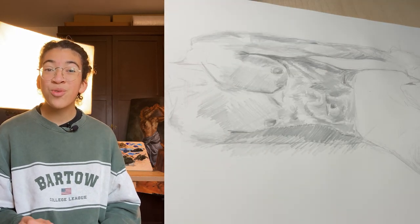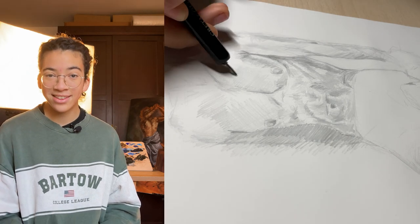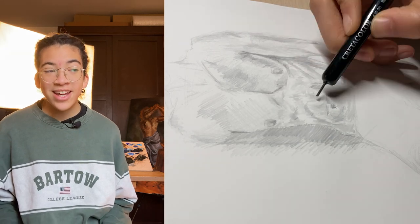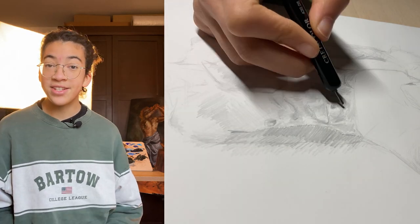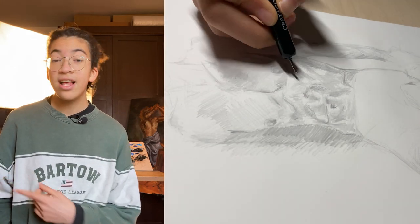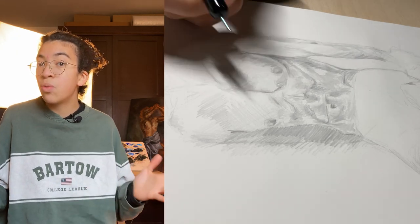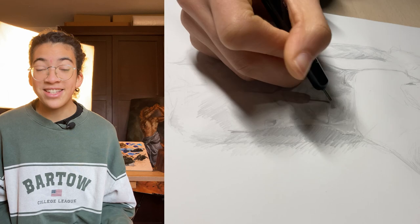Silverpoint drawings also have a great reflective effect when they interact with light. Metalpoint cannot be done on every paper — it has to be done on a paper that has been primed with a special ground. In this drawing test right here, I'm using a paper I found that seems to work, but this paper does not allow me to achieve dark tones.